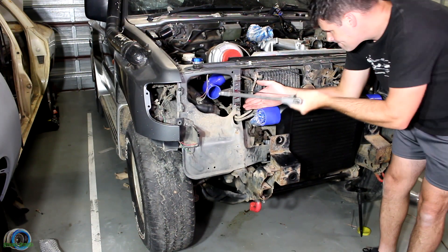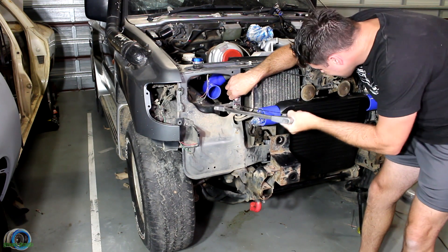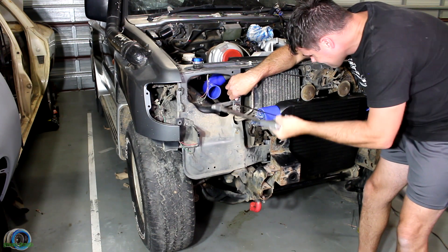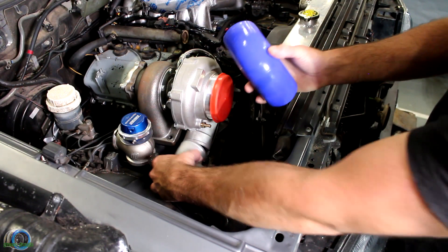You might think it's weird that I'm using a hacksaw instead of an angle grinder. Pretty much, I don't want to make a mess. I don't want to spend hours cleaning up every single little piece of metal from using the angle grinder. That is why I'm using a hacksaw, and as you can see, I'm pretty talented with it.